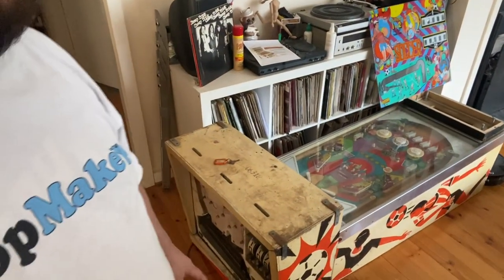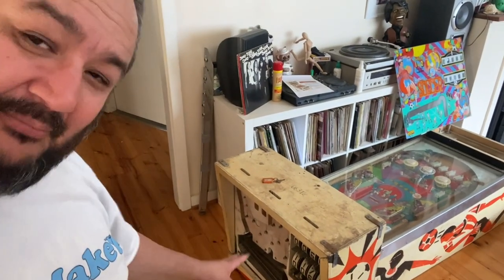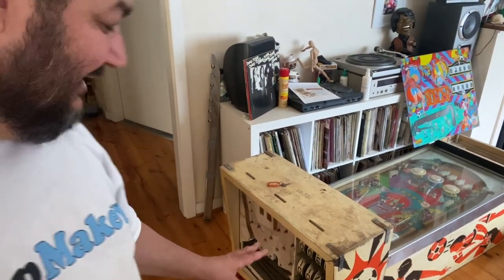That aside, what is it that I actually bought? So this machine — I'll cut to some actual images of what I found on Marketplace. The machine itself is an old school electromagnetic or EM pinball machine, and that basically means it's not running any solid state circuitry at all. There are no massive circuit boards.